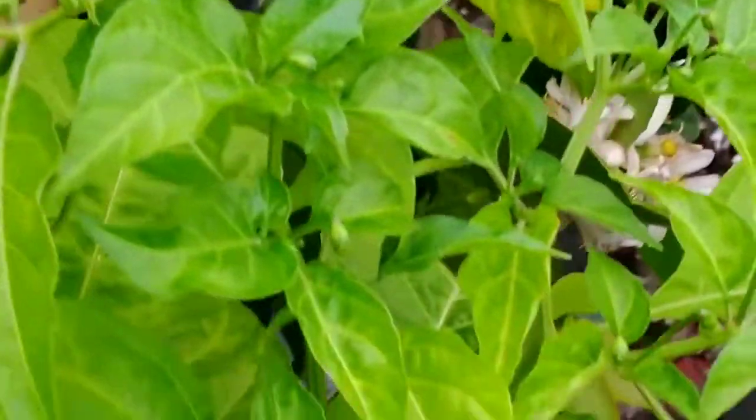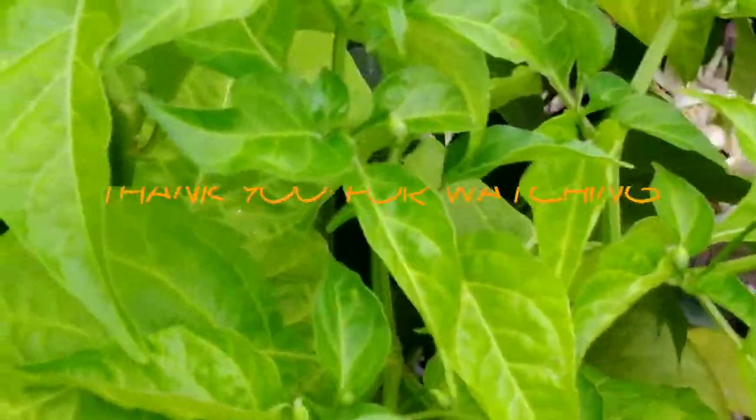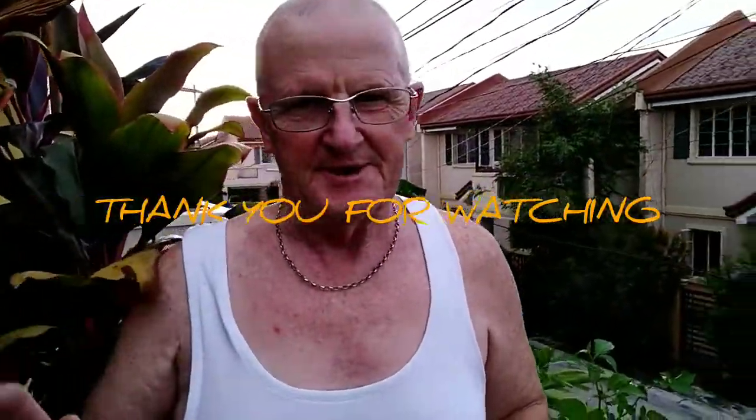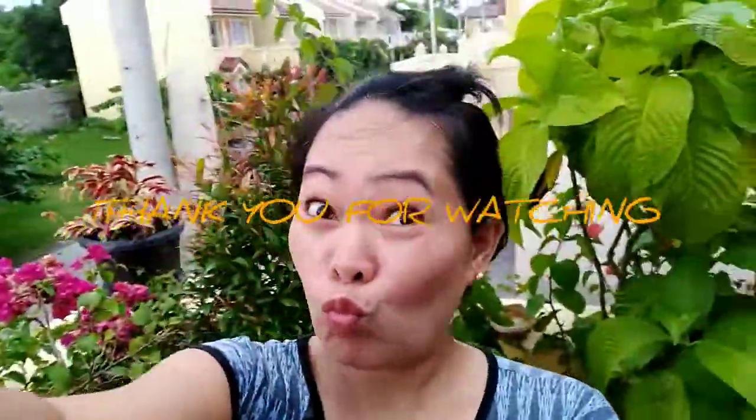Okay, great excitement — we have one red chili pepper. Thank you. Bye from me. Bye.